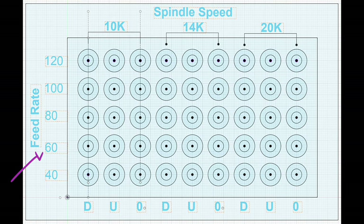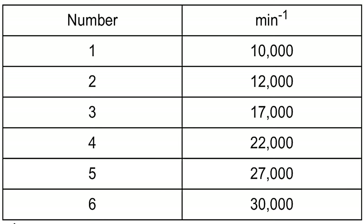We will test 40, 60, 80, 100, and 120 inches per minute at 10,000, 14,000, and 20,000 RPMs. Since I have the Makita router, I will be using 1 on the speed dial for 10,000, 2.5 on the speed dial for 14,000, and 3.5 on the speed dial for 20,000.